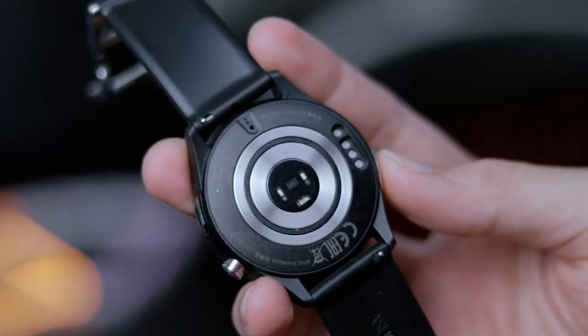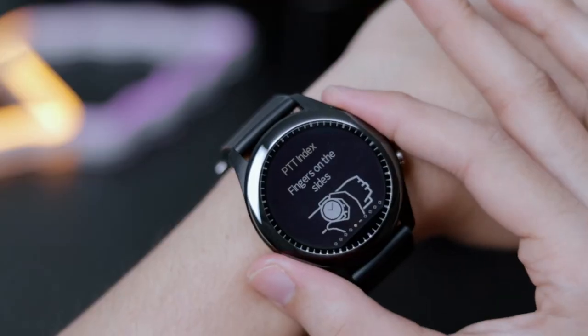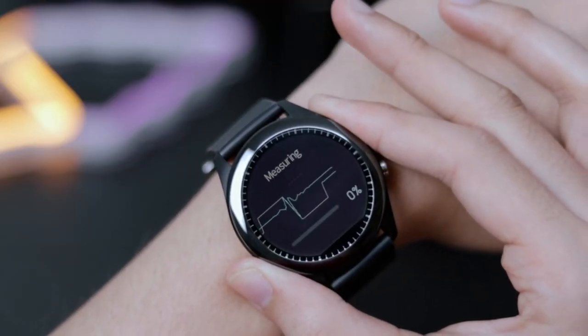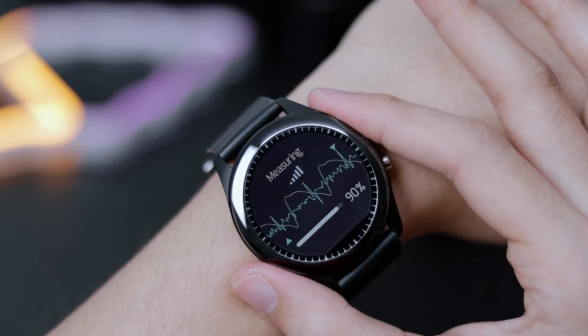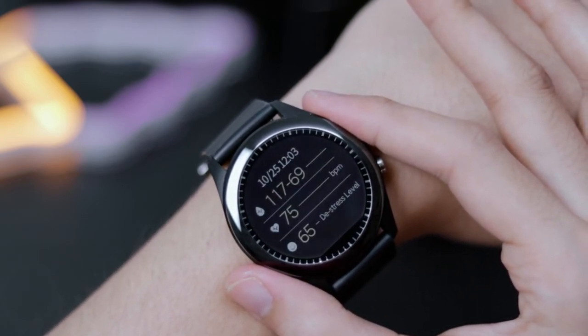The VivoWatch SP features a pair of ECG and PPG sensors. This allows it to calculate the pulse transit time, also known as PTT, as well as to measure your heart rate, sleep, activity, and stress levels throughout the day, giving you a variety of insights for better health management.